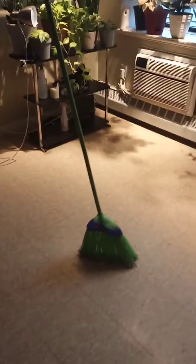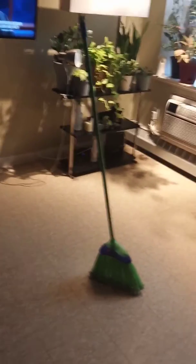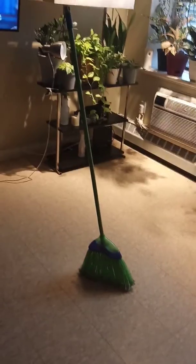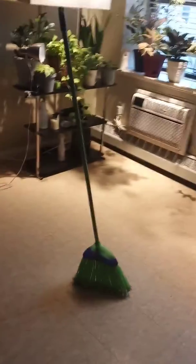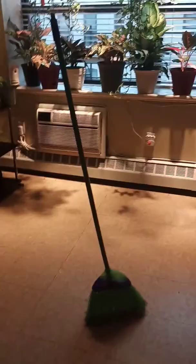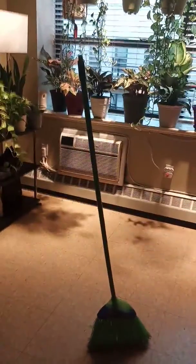This is not a new broom — it's a little old and the bristles are a little worn out, but the broom is standing up perfectly. This is really, really weird. I thought it wasn't going to be able to stand. The broomstick is actually leaning to the side, so I have no idea how it's balancing itself and staying up, but it is.